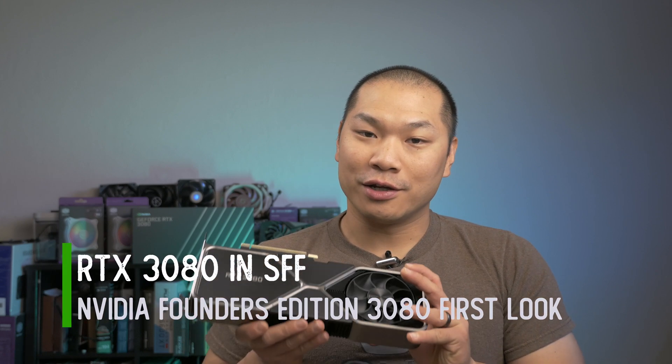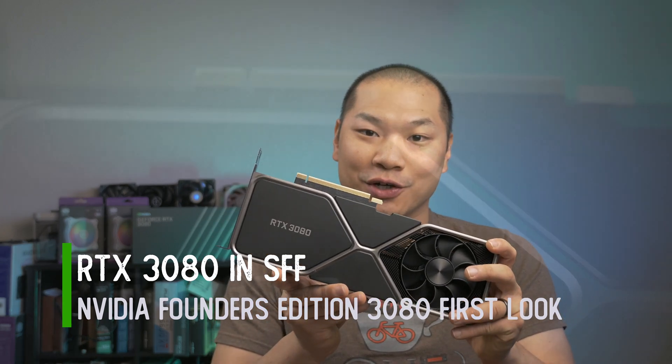Hope you're doing well and welcome back to Machines & More. Unfortunately, I don't have any Team Green spatulas yet, but today I can assure you the focus is all on NVIDIA's 3080 Founders Edition card.